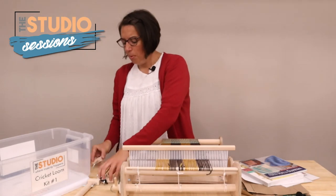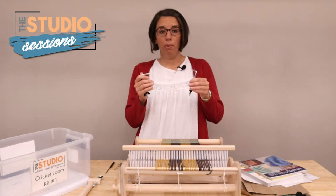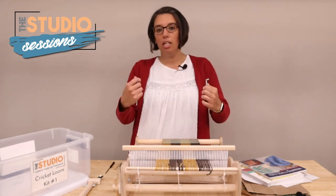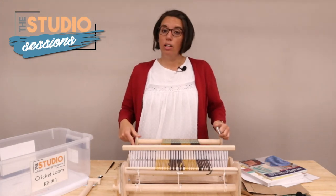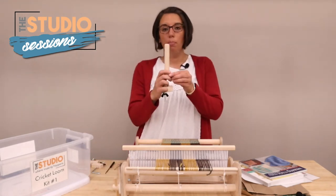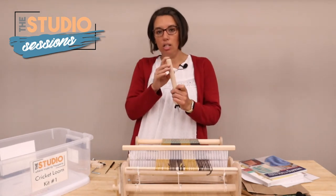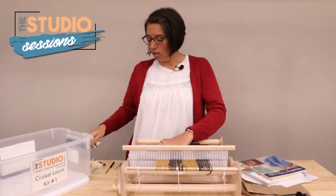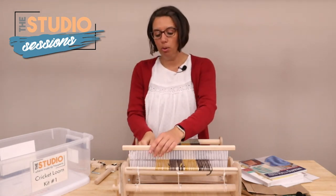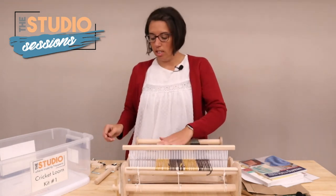You'll also see a couple of pegs in the kit. You only need these when warping — they go into the loom to hold it tight on the table so it doesn't slide around. There's also a third clamp with a peg, which is your warping peg. You stretch and wrap around it as you're warping and then tie it all into the loom. Finally, there's a threading needle, which you put through the eye of the heddle to pull your yarn through to get it ready to weave.